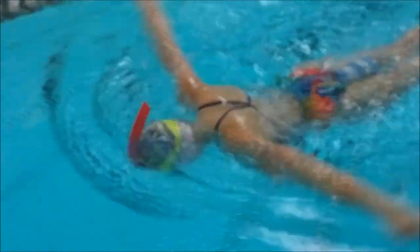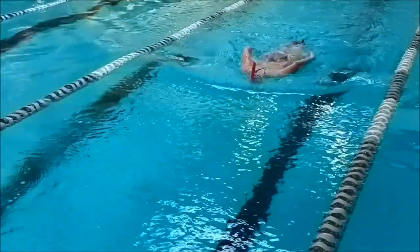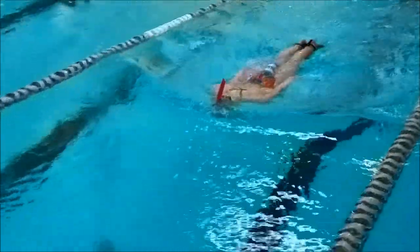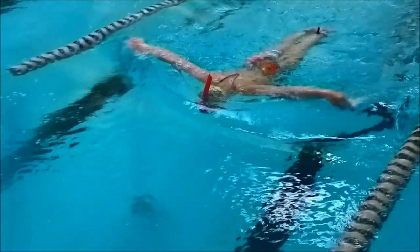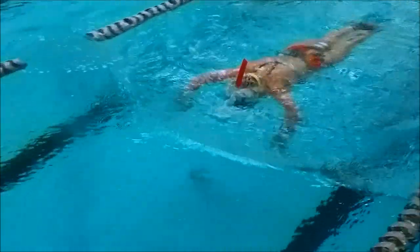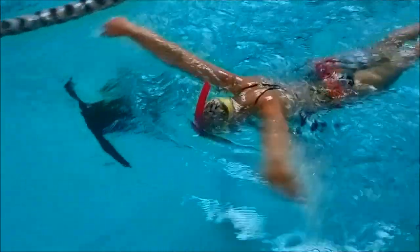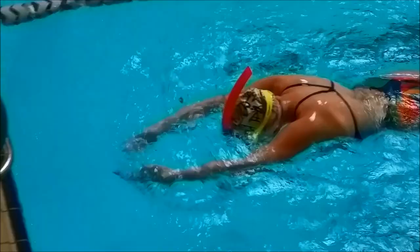You want to make sure you catch the water at the beginning of your pull and push the water towards your stomach. A good way to know you're pulling right is if your hands touch near your belly button just before you finish. This drill really helps your catch and will help the acceleration you get from your pull to help your arms come around above the water easier.